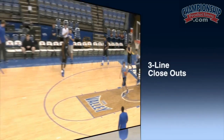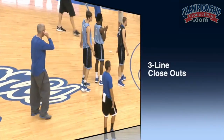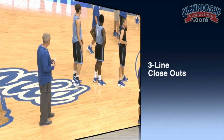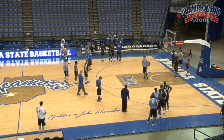All right, Aaron, three-line closeouts. Let's go. Hop to it. Up, down — one hard dribble, baseline, and then one change of direction. You guys, sprint to help. Sprint to help.